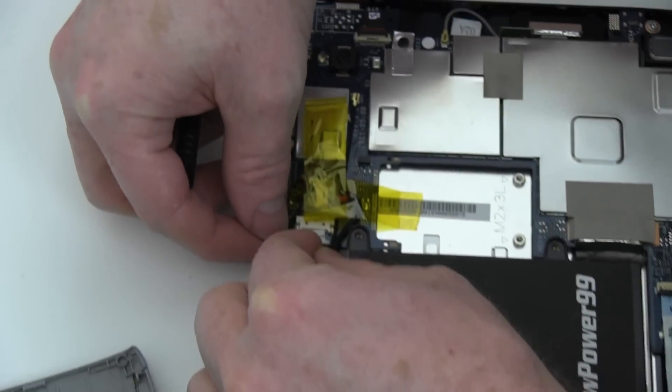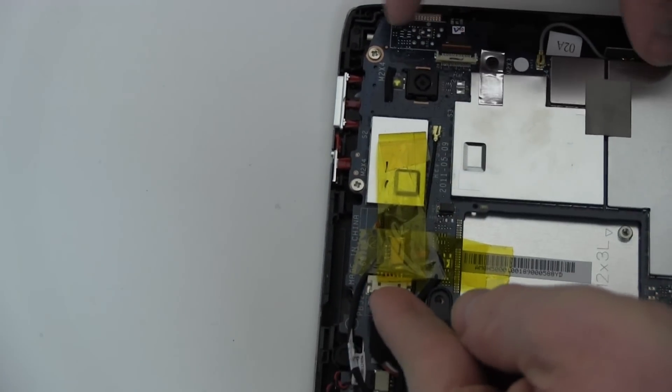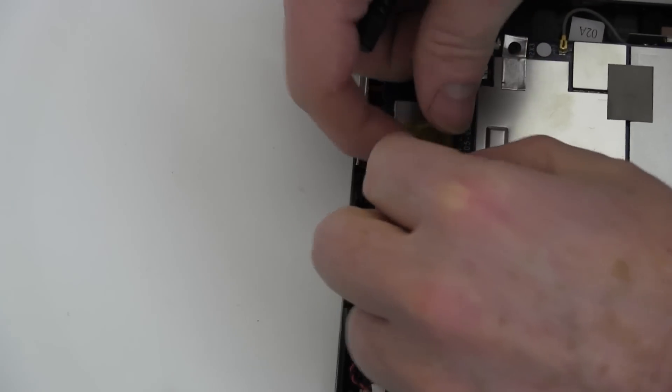Connect your new battery. Replace the tape.